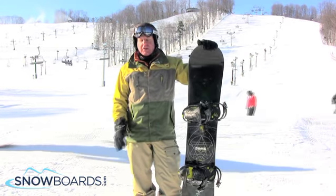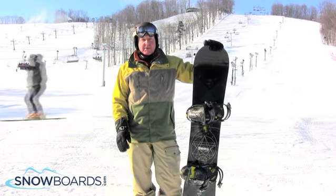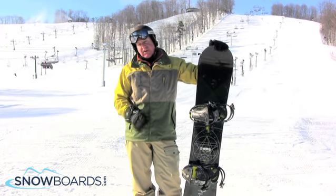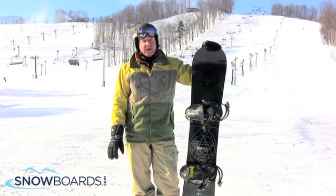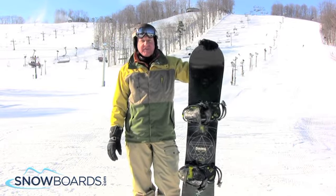It's got Magna Traction which is going to hold incredibly great on hard pack and ice. It's got the Amptek which is really nice — a fluttery feel from edge to edge. This board carves like very few others. Probably one of my single favorite boards. I give it a 5 out of 5 stars.